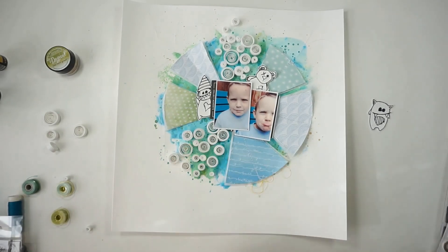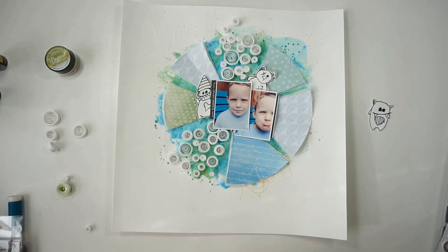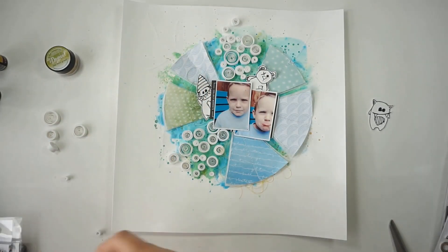The pictures I'm scrapping today show my little one at around one and a half years old — he was just making some silly faces. The colors from the pictures are totally matching my color scheme today.